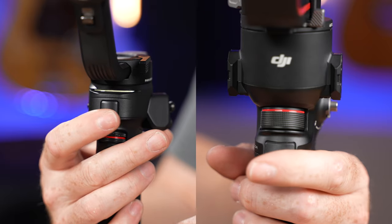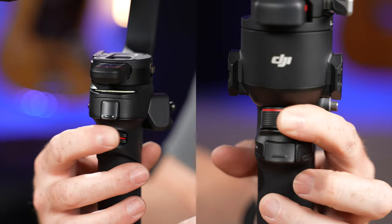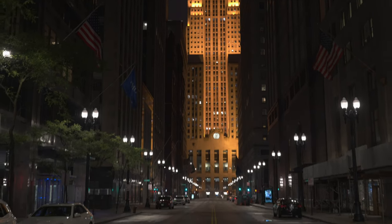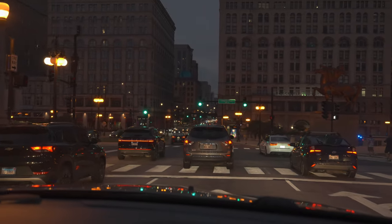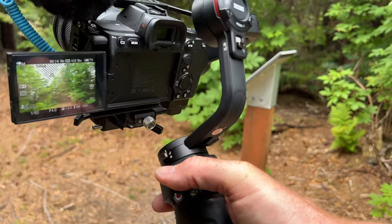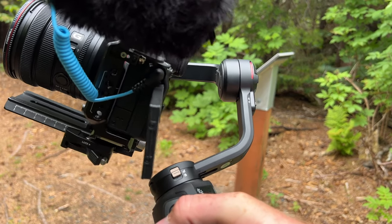Both gimbals have a trigger system you can use to set up selfie mode or re-center, and both have a jog wheel you can configure for different functions. The Weevil 3 will also control Sony's power zoom lenses, which I find really useful since I have the new 16-35 power zoom lens. The controls are laid out slightly differently — DJI has everything centrally placed, whereas the Weevil 3 is designed for a right-handed person's thumb, making one-handed use very comfortable.